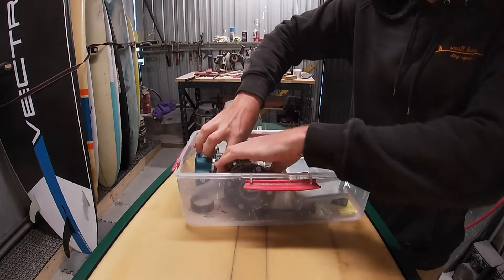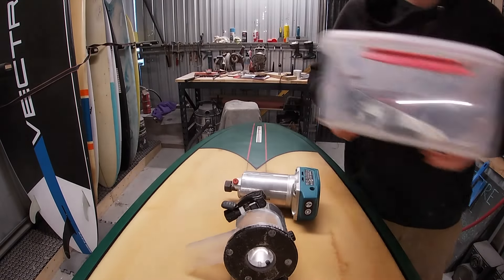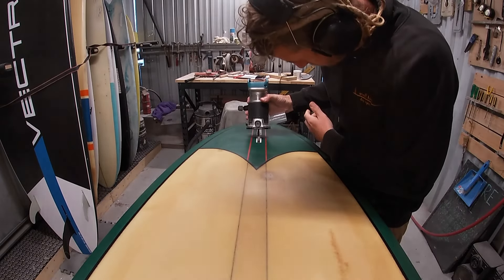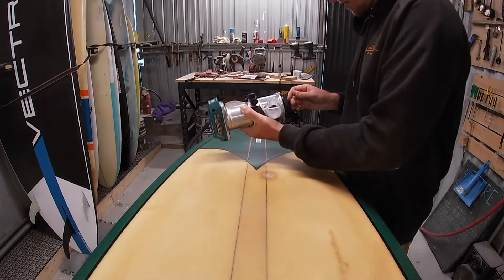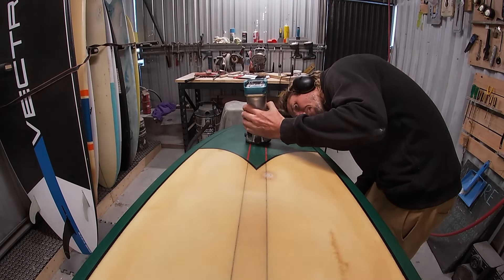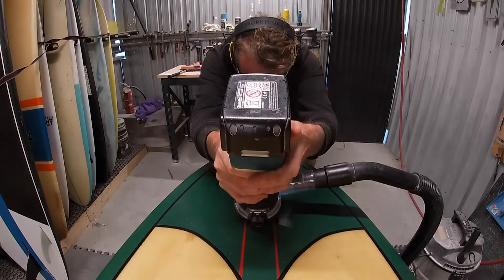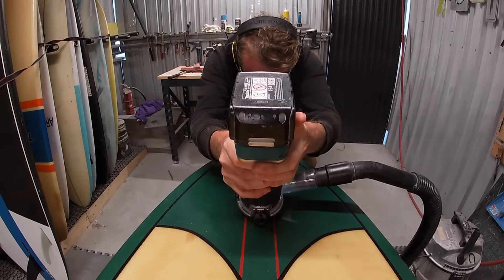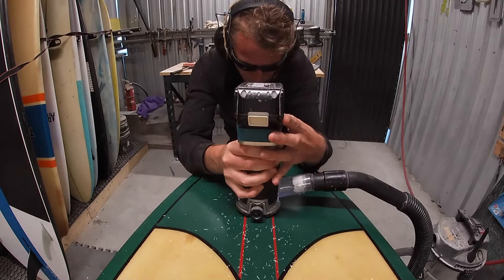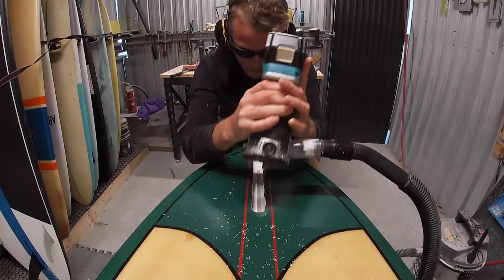So the board owner had a few options: I could have easily customized a fin base for a designated fin, we could have pulled the box out and put a new one in, but since this board would have originally had a glass-on fin and I had an Atlas template, he decided to get it back to as original as possible and go with a customized glass-on fin. We made that fin two videos ago — 10 points if you guessed which board it was for.